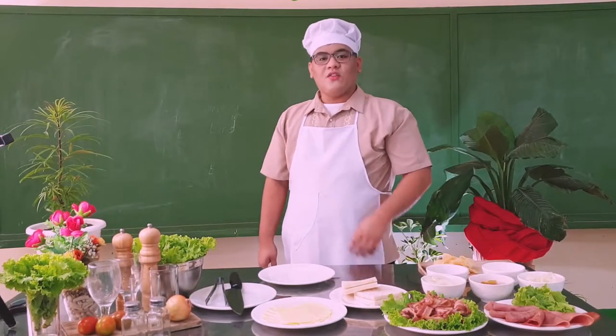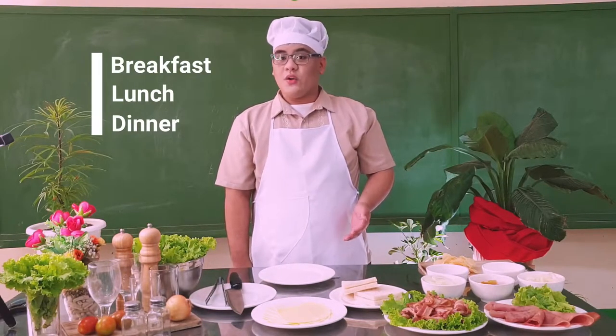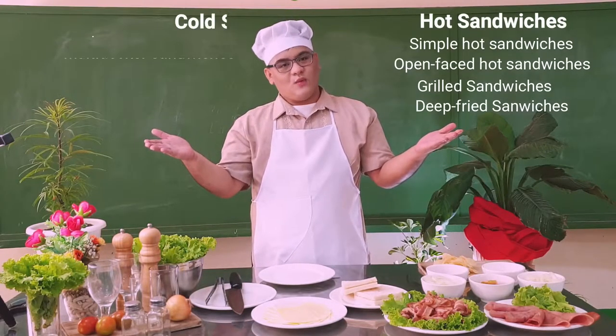Sandwich is one of the easiest types of meals to prepare. Usually, we can eat it during breakfast, lunch, or even dinner. Basically, we have two types of sandwiches — namely, the hot sandwiches and the cold sandwiches.